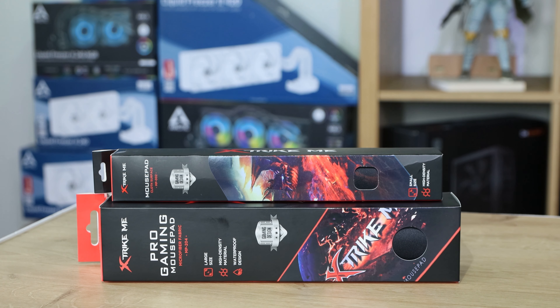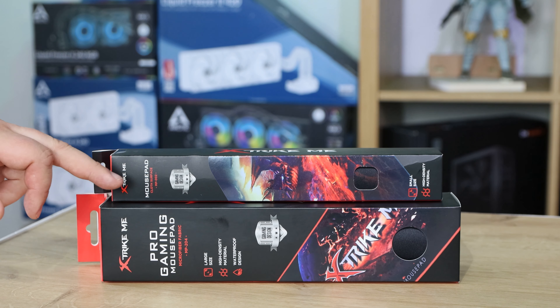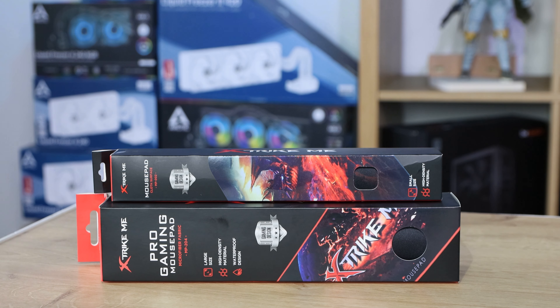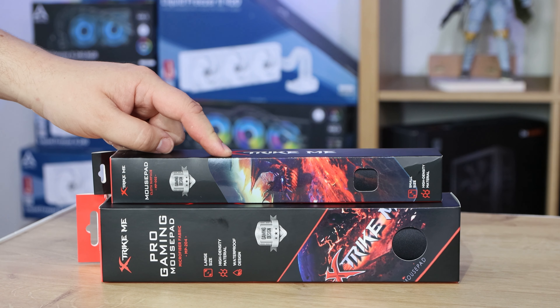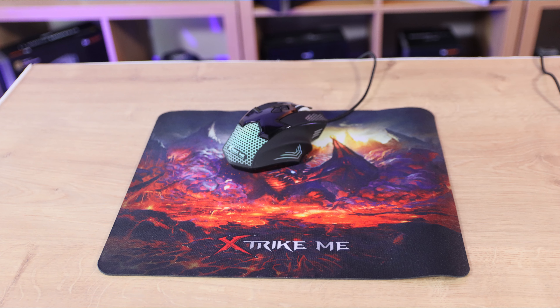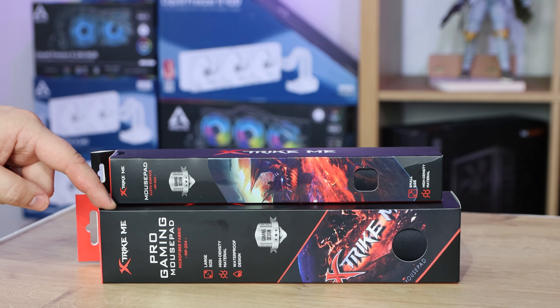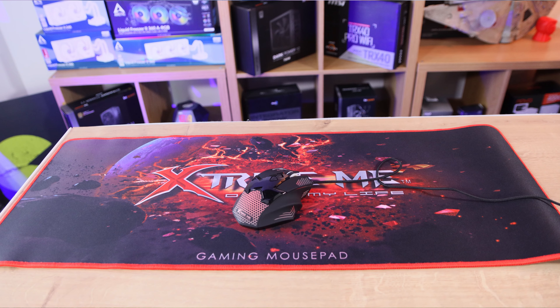We're looking at the Strike Me gaming mousepads. The larger one is a Pro and the other one is not. Not sure what makes the difference — probably just the size and the thickness — but otherwise the specifications on the website are pretty much exactly the same. The smaller one is 320mm by 270mm and 2mm thick, where the larger one is 770mm by 295mm and 3mm thick.